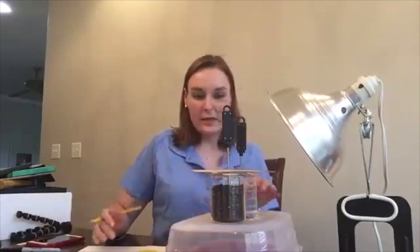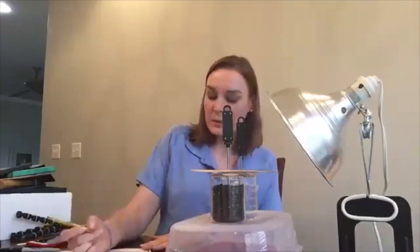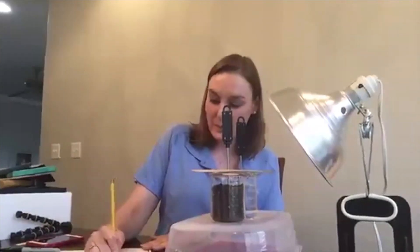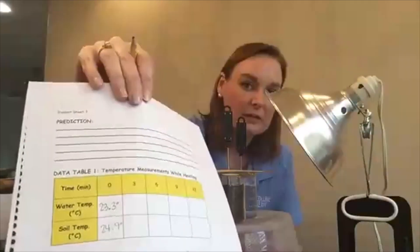Mine have been sitting here for a little while, so I feel confident taking my zero-minute temperature. Right now my water is at 23.3 degrees Celsius and my soil is at 24.9 degrees Celsius. I've recorded that on my sheet for the zero-minute mark.